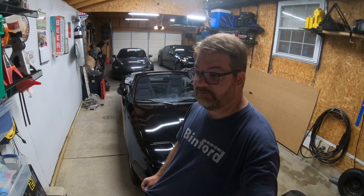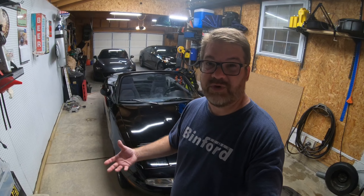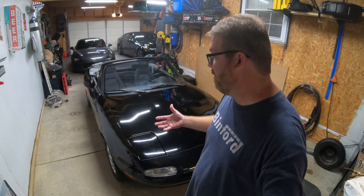There's a bunch that needs done on this thing. I've started with the basics, just giving it a bucket wash, getting the big junk off. I've used some bug and tar remover to remove some tape residue from where the soft top had been taped to the paint, trying to seal in a major rip in the rear window. So I've got the big stuff pretty well gone — the major dirt.